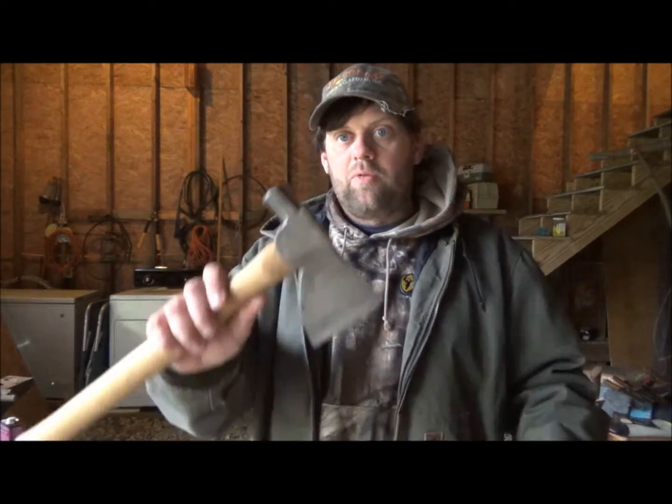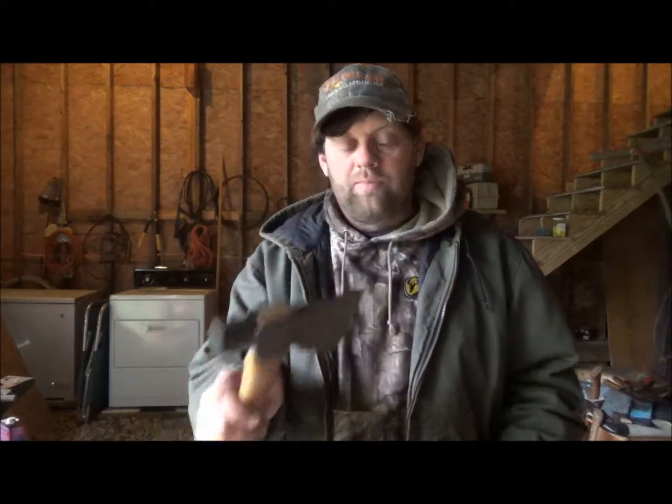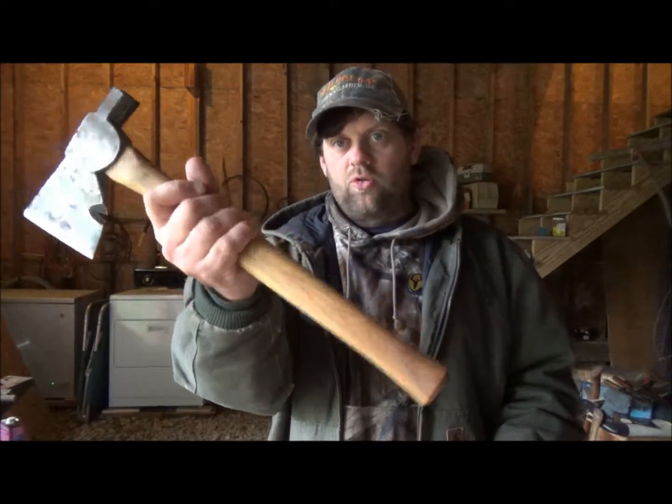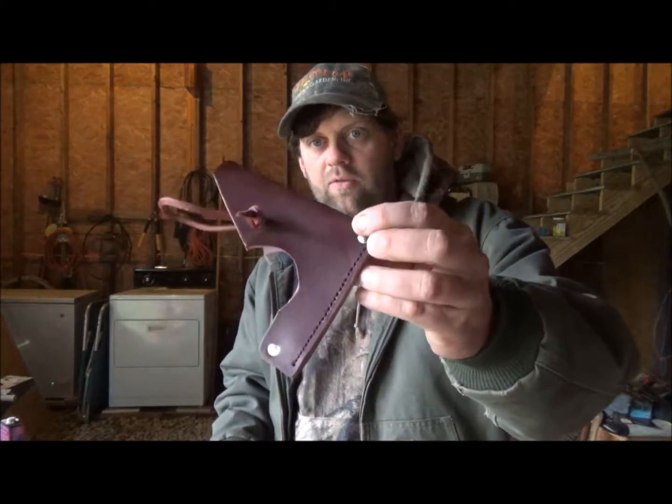Hey guys, I'm back with you for another project. I told you we were gonna make some axe covers for some of the axes that we've been rebuilding. The first axe cover I already made without you guys, but remember this axe? This was our long-term survival type axe that I made, and it'll work as a short-term survival axe. I went ahead and made an axe cover for it.